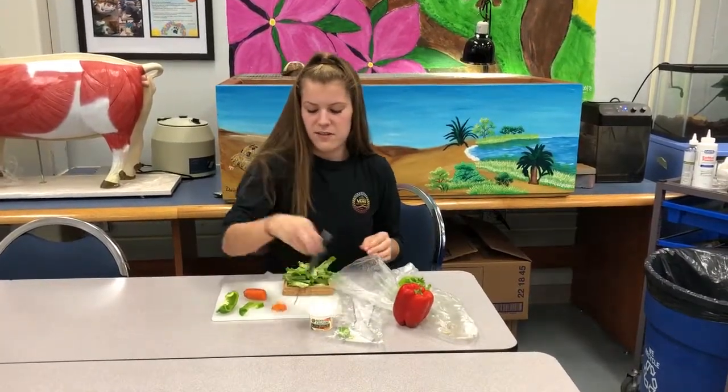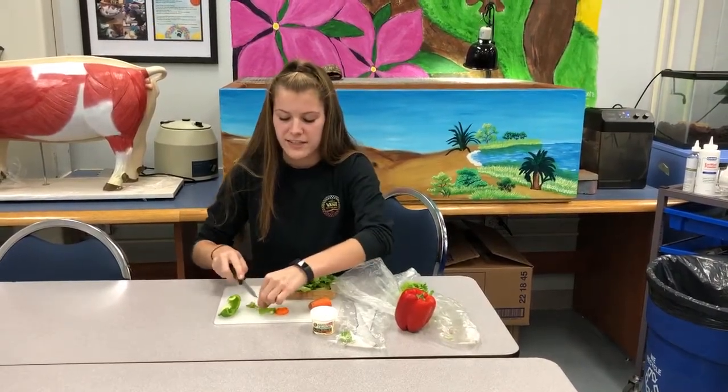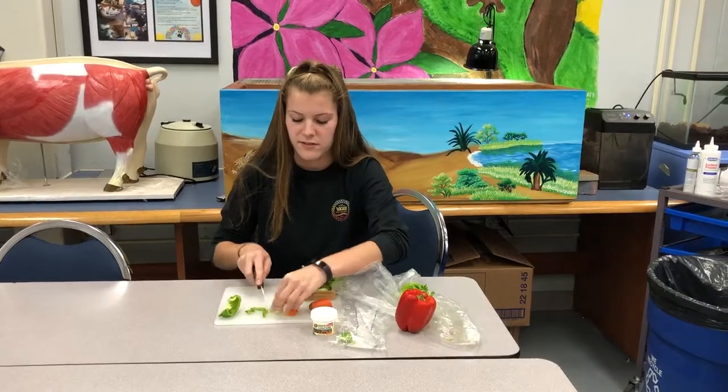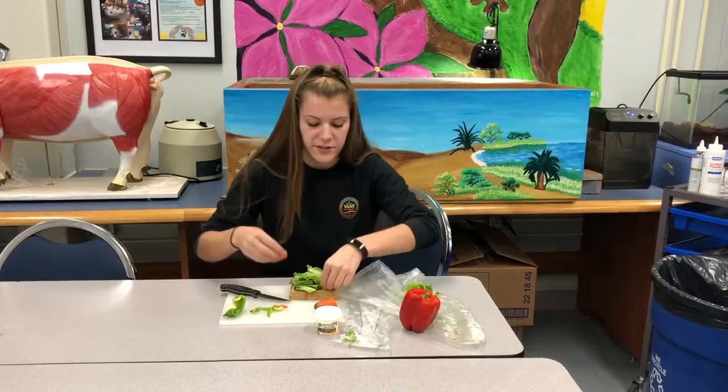Then you can simply cut up your vegetables, and if you have fruit, make sure you're cutting them into bite-sized pieces for the tortoise. Then you can mix those in.